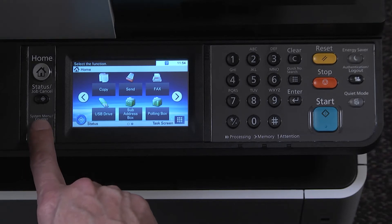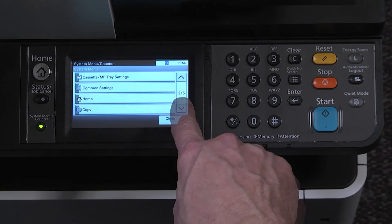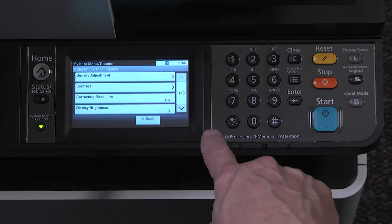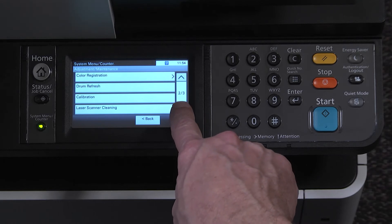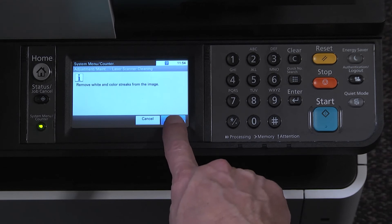Select system menu counter key, scroll to adjust maintenance, press adjust maintenance, press on laser scanner cleaning, then press start to run the procedure.